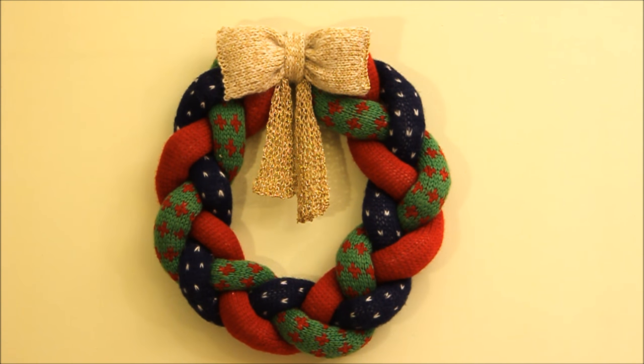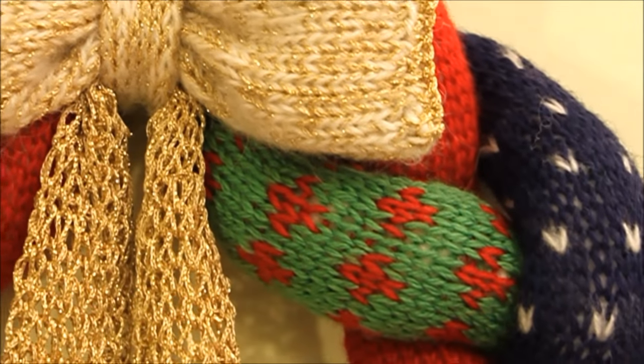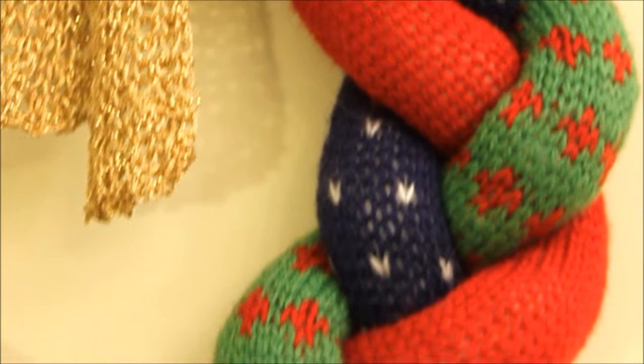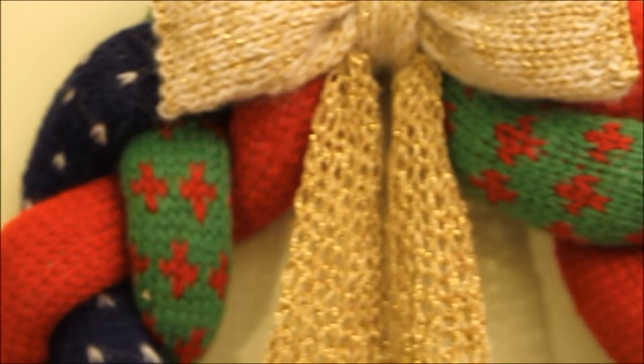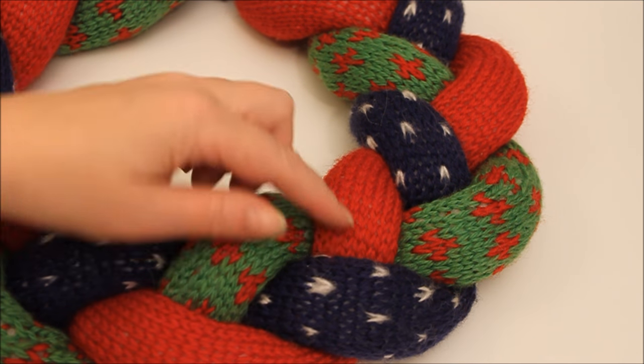Let's make this knitted Christmas wreath together. First we need to make the three tubes that we plait together.